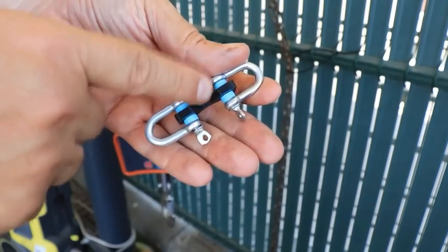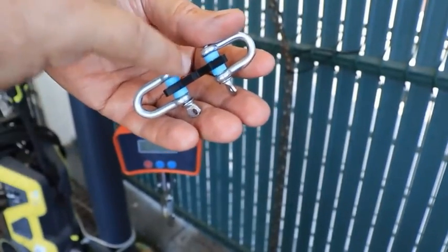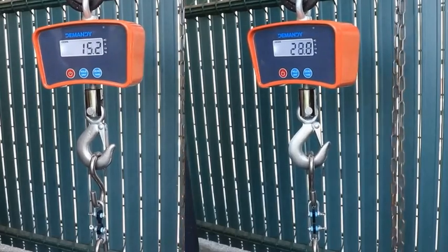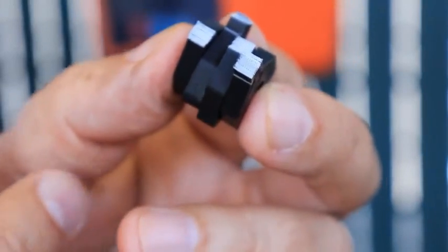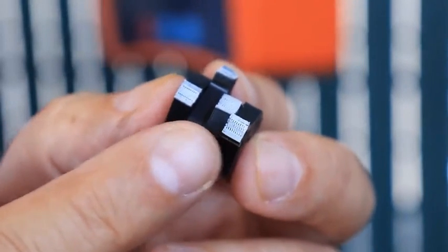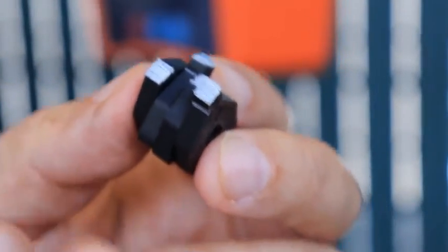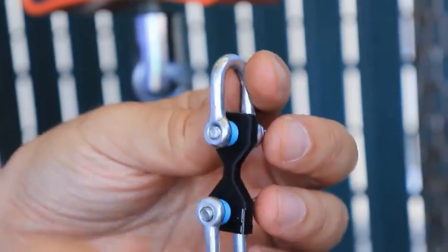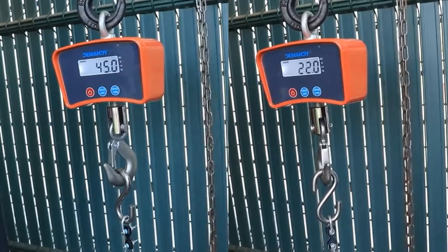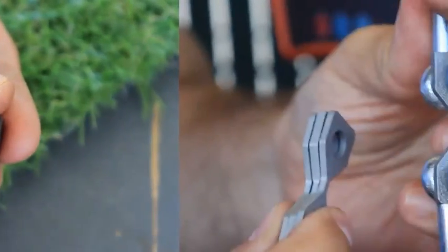Starting with the ABS tensile strength test. This test object is printed in horizontal position and the smallest cross-section area is theoretically 4 by 4mm. For the feel this was weaker than my usual ABS tensile strength results, but I noticed they used only two perimeters plus 100% infill rather than the maximum number of perimeters. This probably makes these test objects a little bit weaker than my usual specimens. And now the layer adhesion test — this object is printed in vertical position with the same 4 by 4mm cross-section.